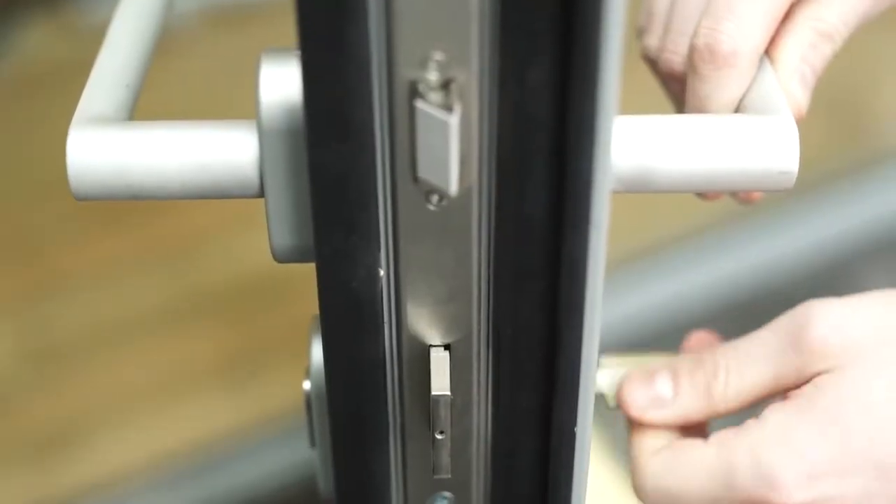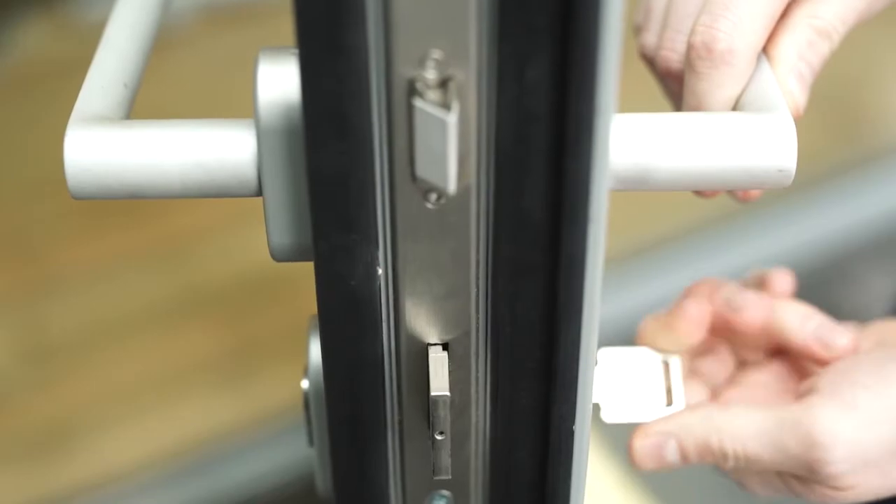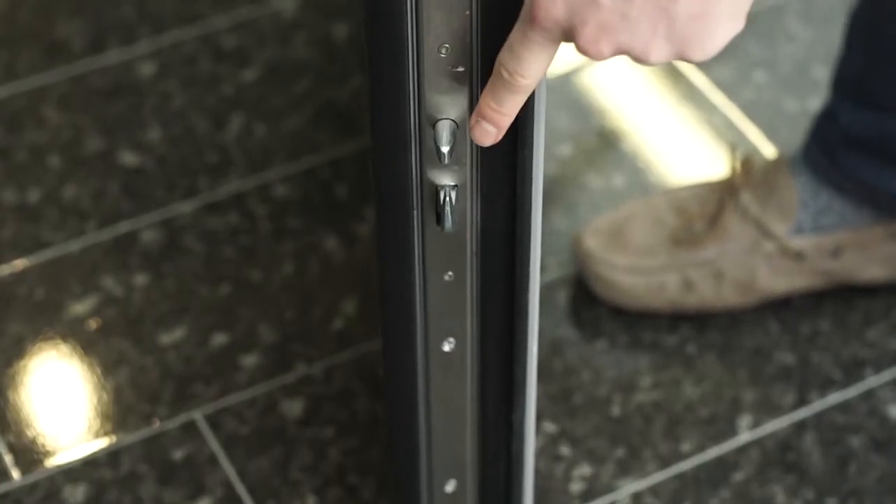When you turn the key, you see a large deadbolt appears which locks into the lock keep on the side of the frame. You get a hook bolt and another deadbolt at the top, which is also replicated at the bottom, so it's five points of locking.